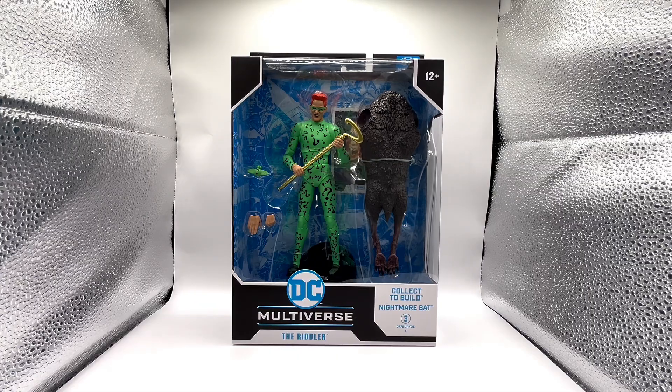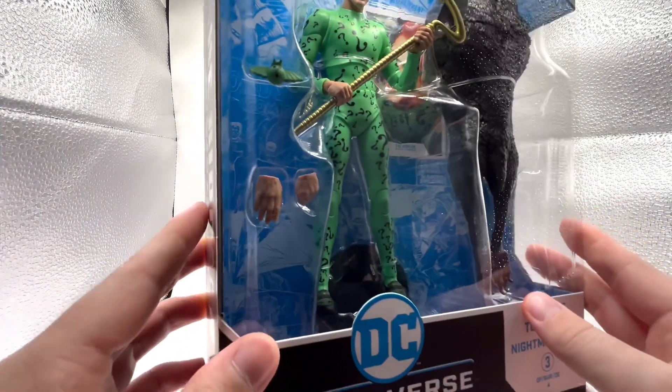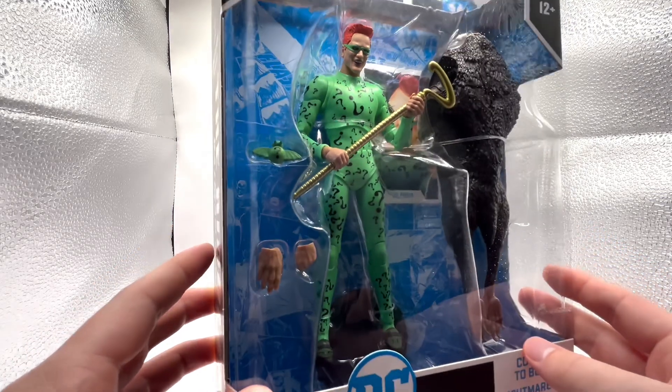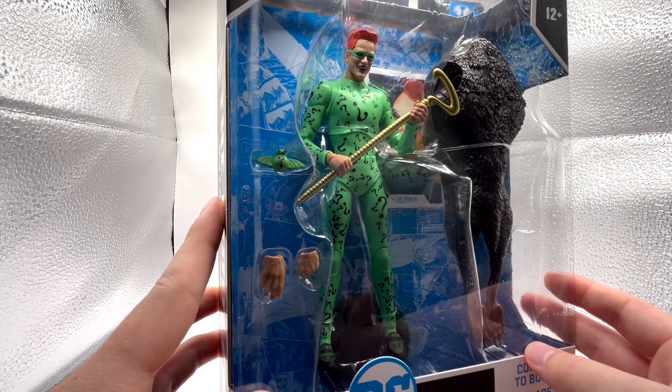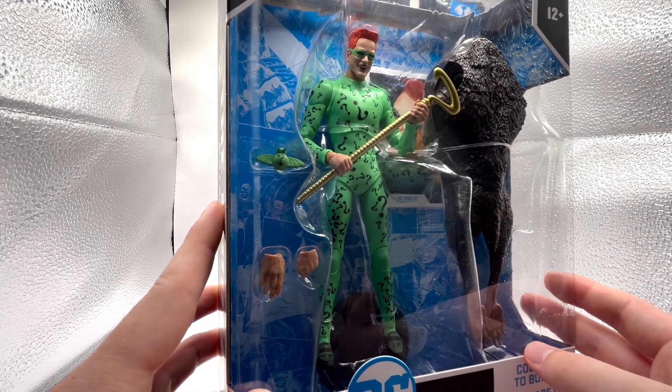Hello everybody, back again with another review. Today's review is over the DC Multiverse the Riddler from Batman Forever. As you can see, he's part of the collect-to-build Nightmare Bat, and you'll get the main torso of the bat along with his legs. Inside the packaging you'll see two extra hands — a fist hand and an open hand — and then his little weapon of choice, which looks like a grenade.